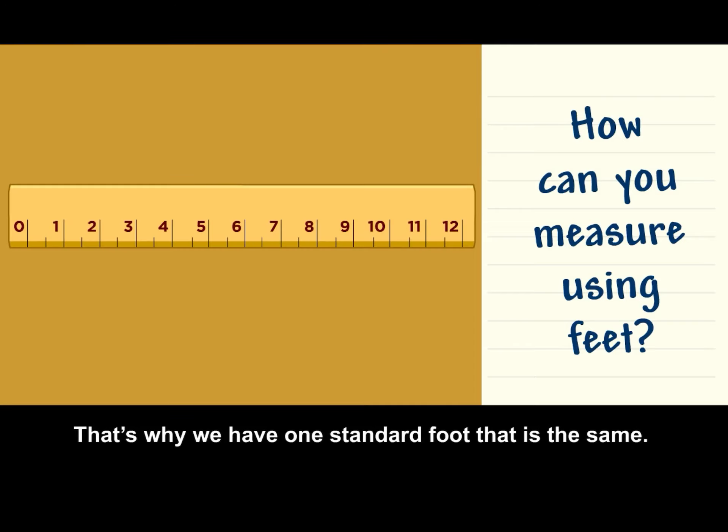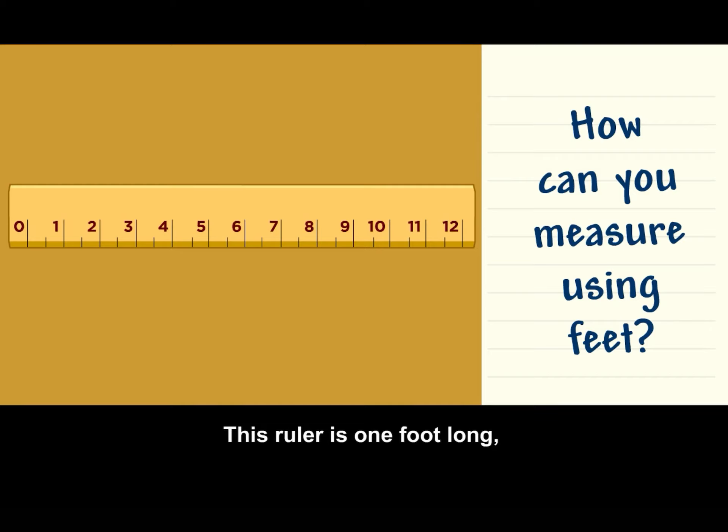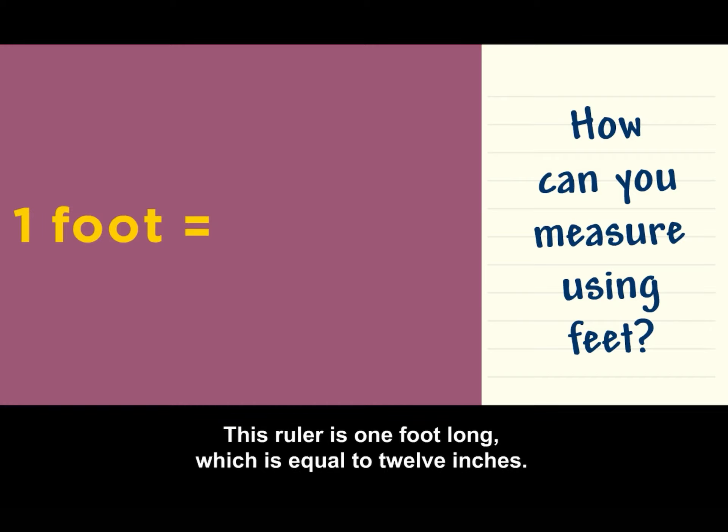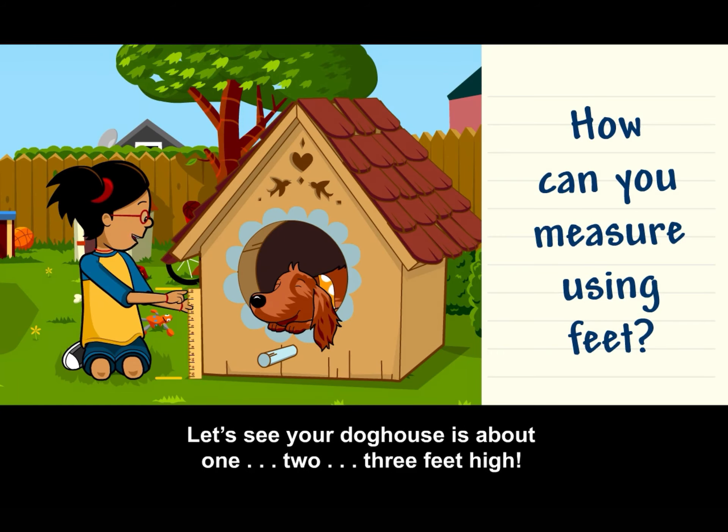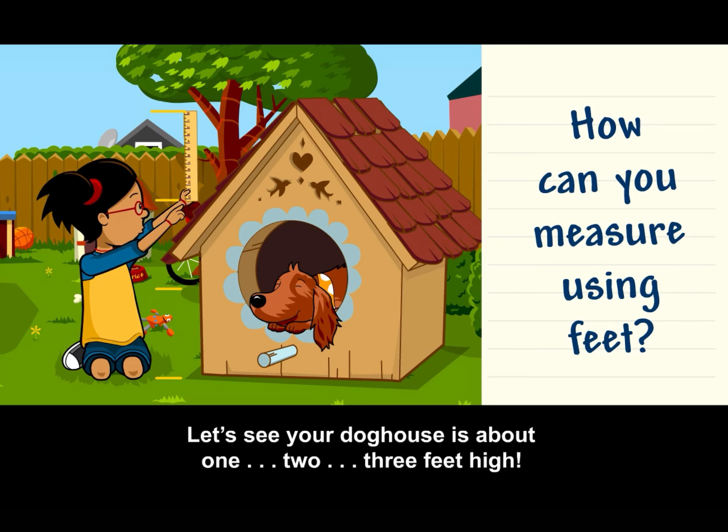That's why we have one standard foot that is the same. This ruler is one foot long, which is equal to 12 inches. Let's see, your doghouse is about one, two, three feet high.